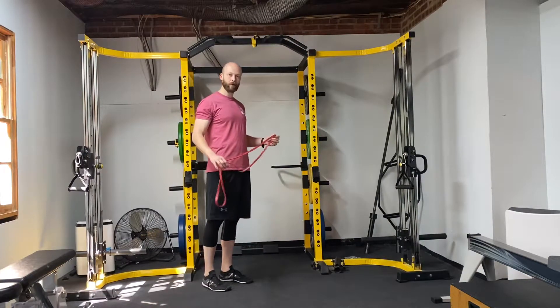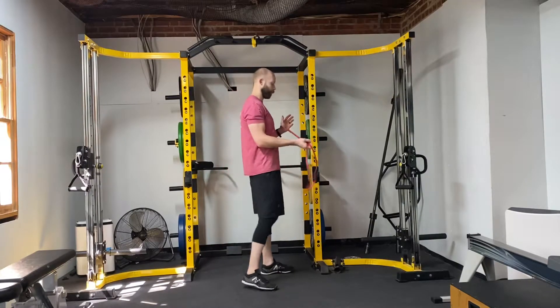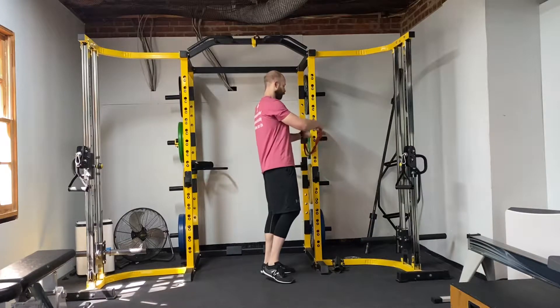Band anti-rotation — this is for your core. I'm going to get a band and tie it around belly button to chest height.